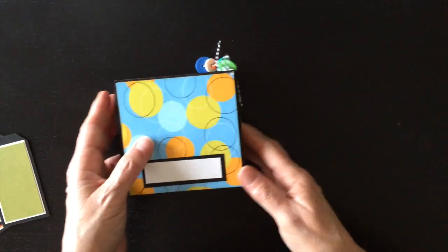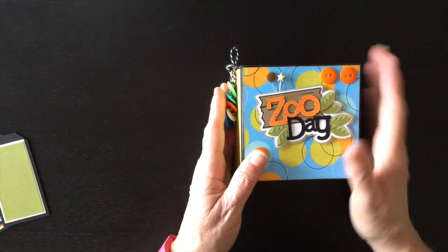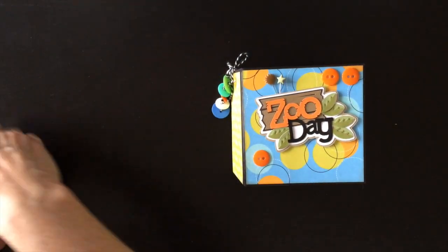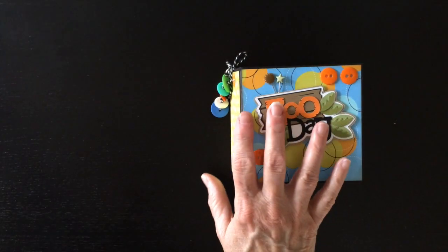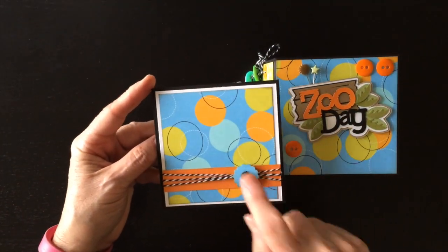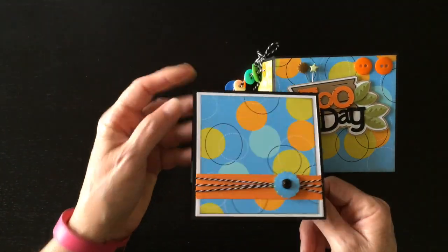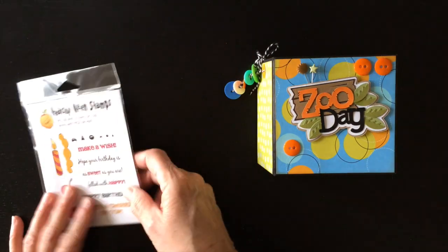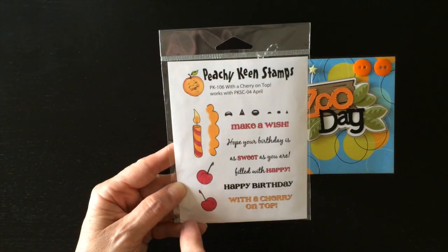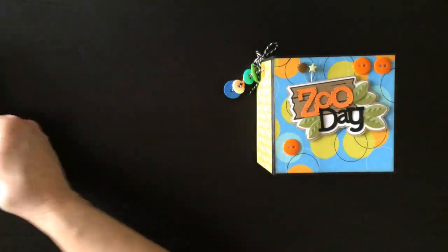And again, that's the back. So that's my little project using Miss Kate Cuttables and Peachy Keen Stamps. I also had a few scraps left on my table, so I made a quick little birthday card with some of the leftover paper and a little bling. I stamped the inside with Happy Birthday - that's from Peachy Keen Stamps. It's this cute stamp set called With a Cherry on Top. This will be really cute with a Miss Kate Cuttables cupcake. Adorable - I just had to try it out.